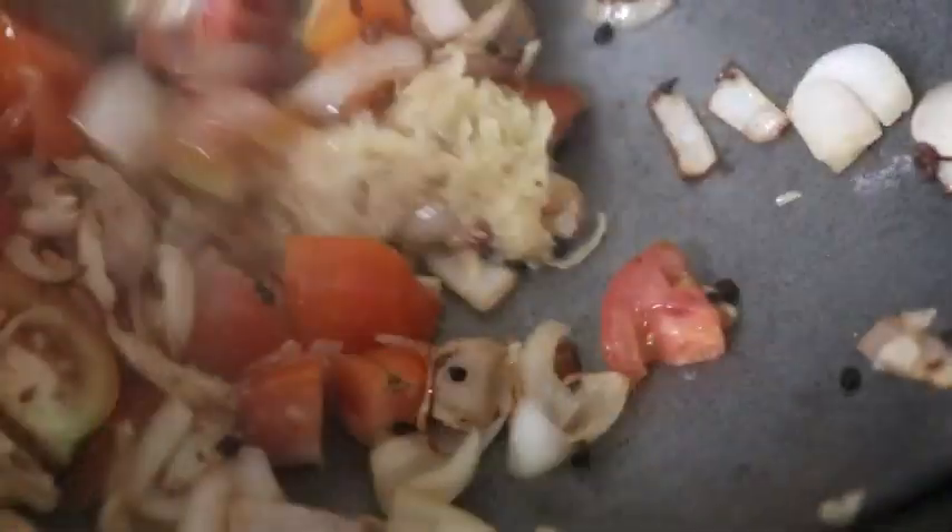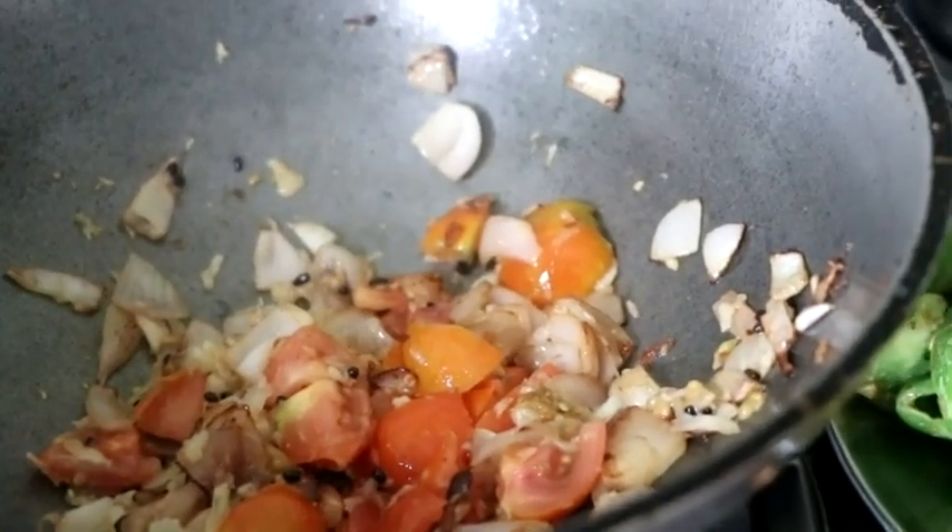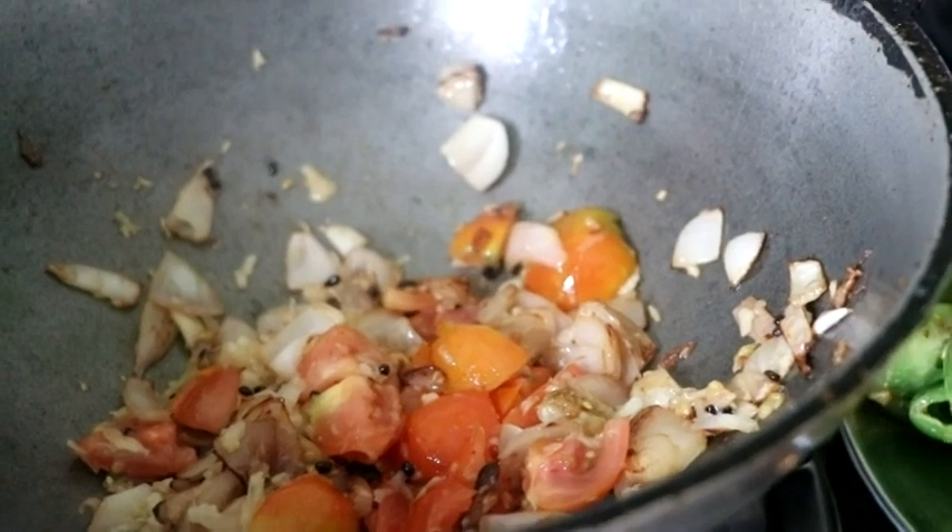The ginger, garlic paste, tomato, onions, tiny grease. And the ginger garlic paste. The ginger paste.